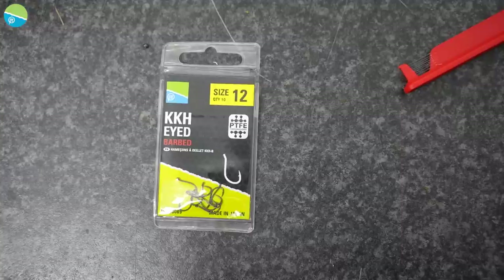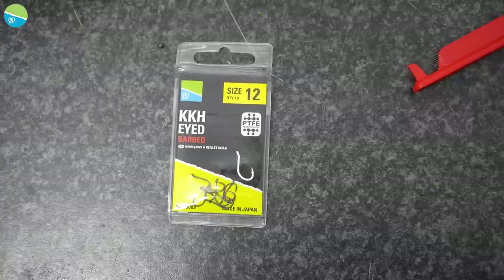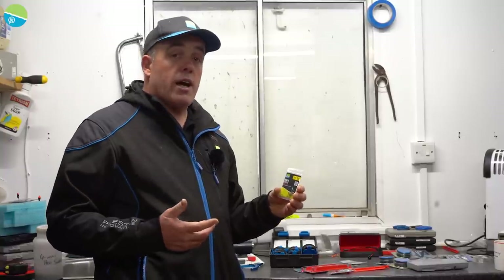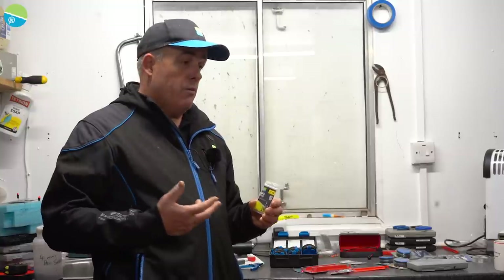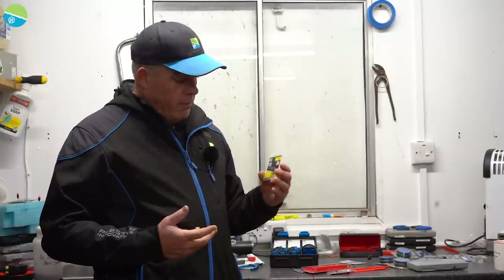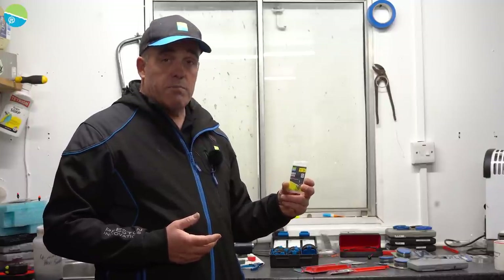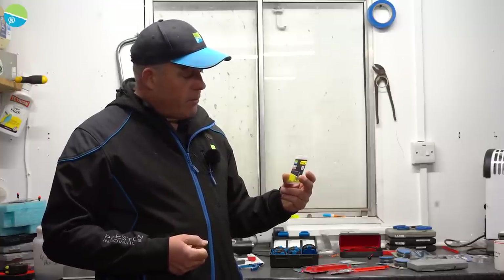There's one hook I've got to talk about — the KKH. We do the KKH, KKH B which is barbless, and this is a KKH barbed version. That's the hook I've been using as much as I can. If I'm hair rigging for bream or carp with banding — hair rig corn, hair rig worms — that's my hook of choice. It's a great hook.